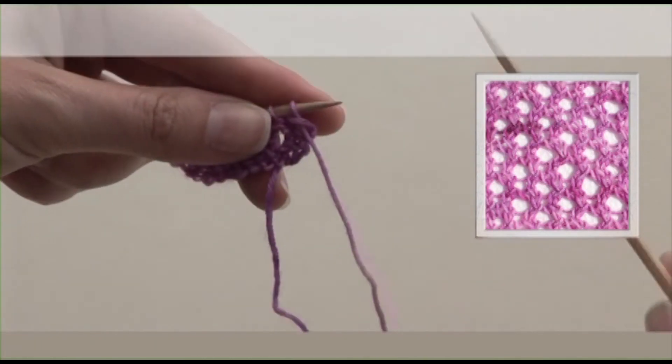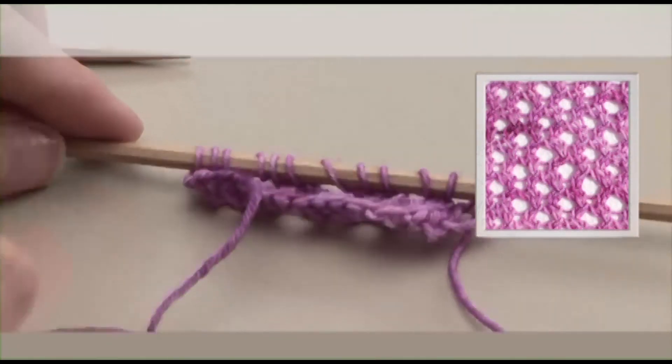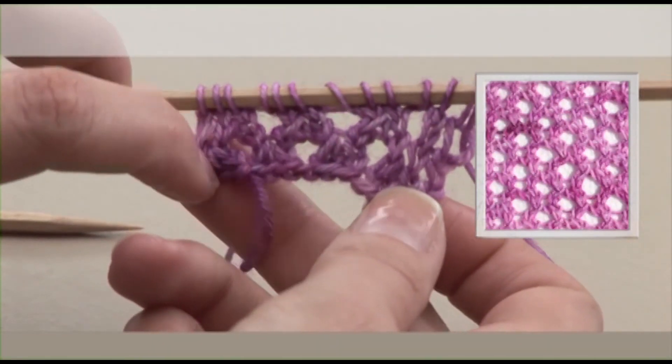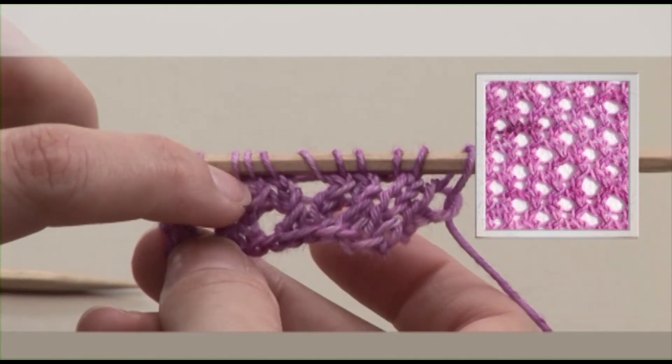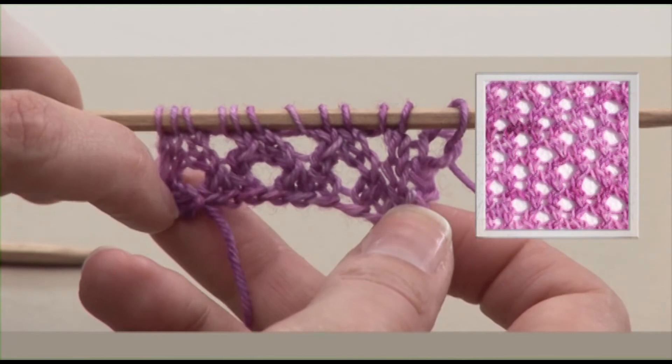I'm going to do one more purl row just so you can see that second row of eyelets — the first row of 3 holes — and then you have the second repeat row of 3 eyelet holes and they're offset.